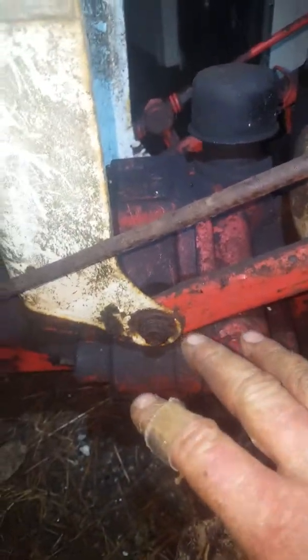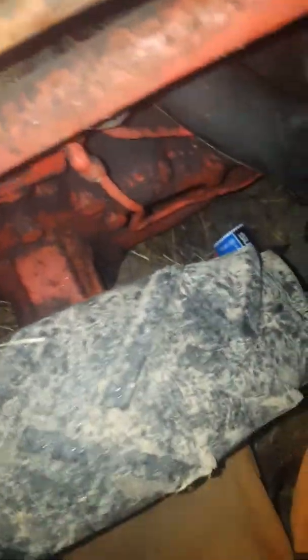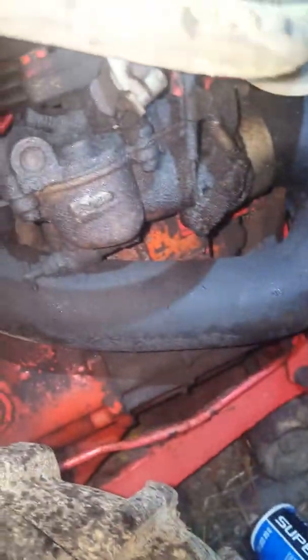This would be the PTO area — this is how the PTO is engaged. Oil pressure looks great, and it looks like it has good oil in it. I thought for sure this would be like a Wisconsin motor or something like that, but it is not. This is a Zenith carburetor.